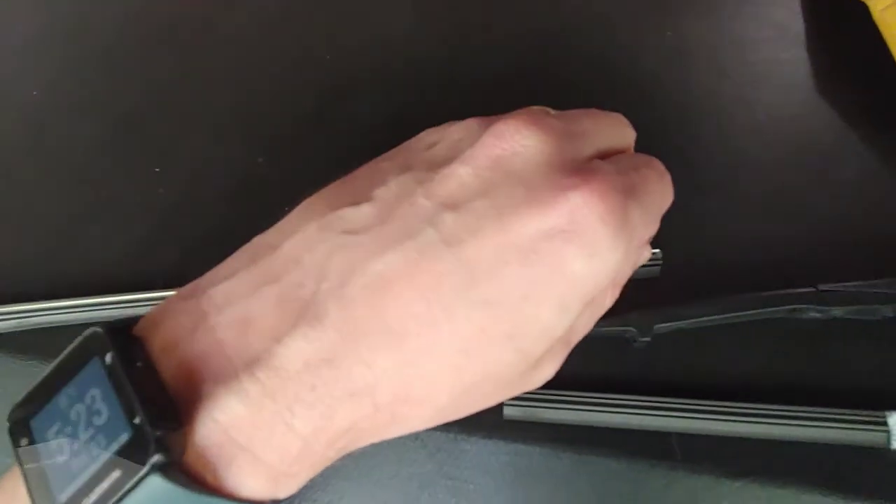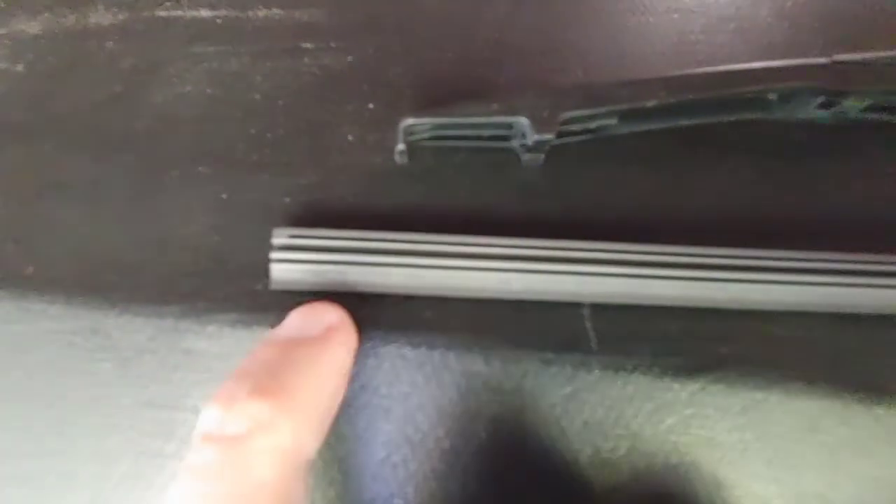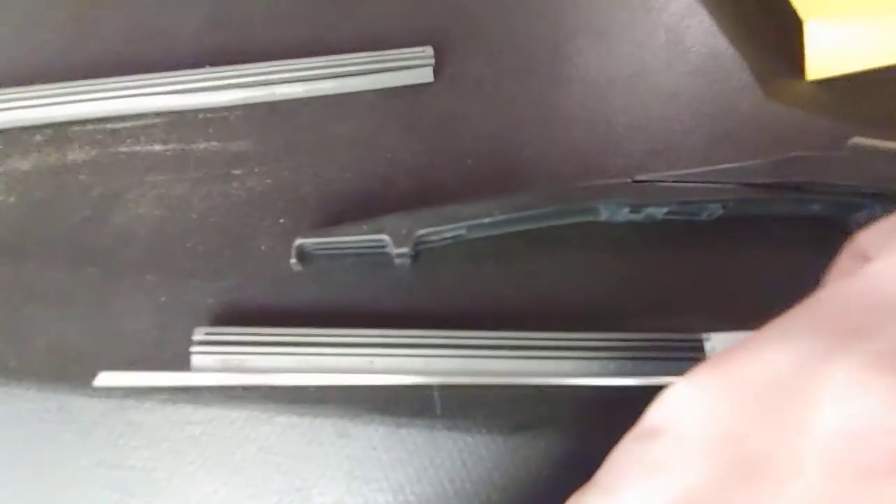As you'll see, I just slid that right out past that plastic tab there because it had enough flex to it. Once you get that out, you'll see that this stainless steel metal piece will lift right out of that old blade. Then you can put it right into the gap of the new blade — we're going to do that now.